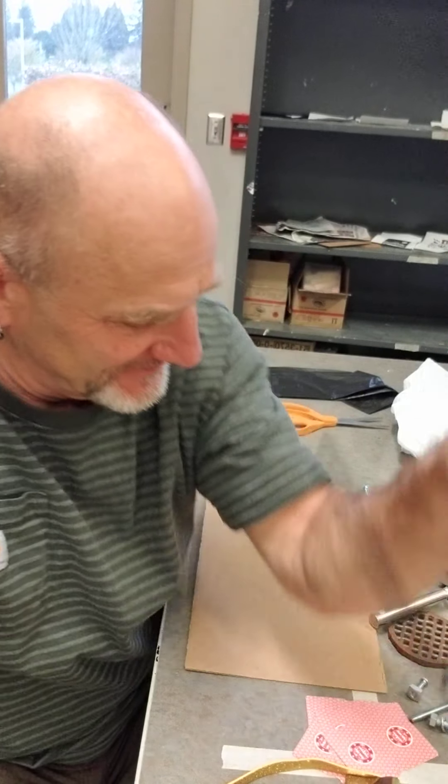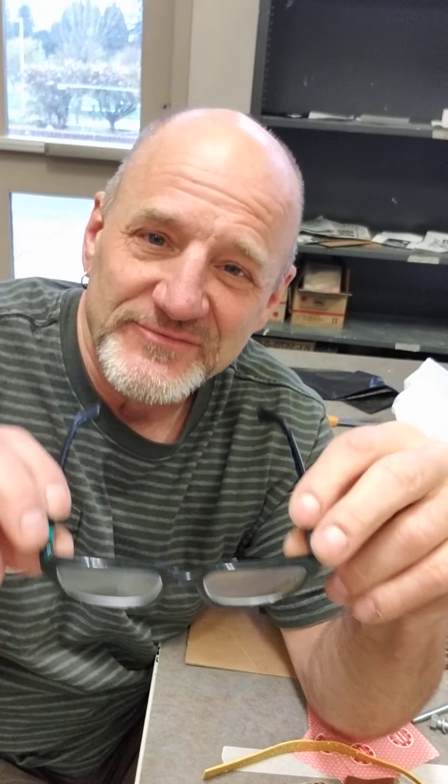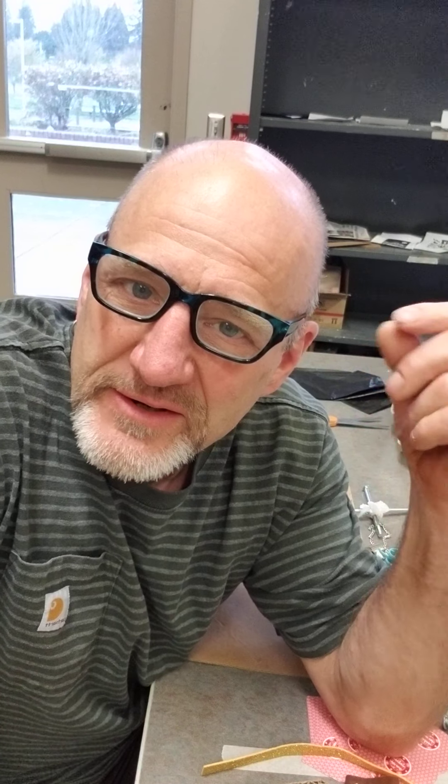Good morning everyone. I'm up here at the school getting ready to give a little demonstration on this figurative found art sculpture. I was playing with the glasses because I had this funny thought — you guys don't see me in glasses very much. I have to wear them to read, but when you have glasses, and some of you do, you're probably more aware of having them on and off all the time.